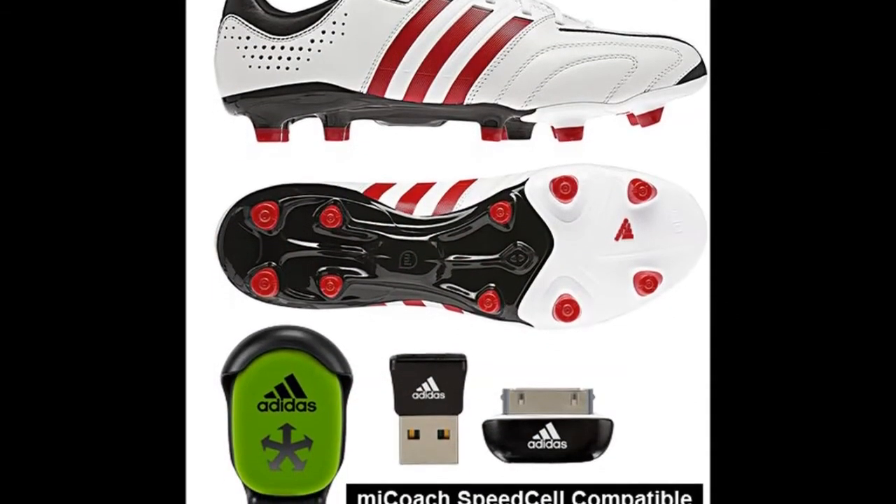I'm thinking of buying Adidas F50 adiZero 11 Pro football boots — I've seen a lot of reviews saying they have good touch and feel on the ball. They're leather and I have wide feet, so I love Adidas boots because they provide wide-fit options. Leave a comment below on what you think of the Adidas 11 Pro — should I buy or not? Also, if you know where to buy spray paint stencils in Singapore besides online, please leave a comment below. See you guys soon.